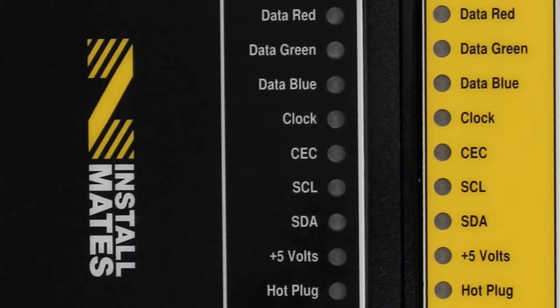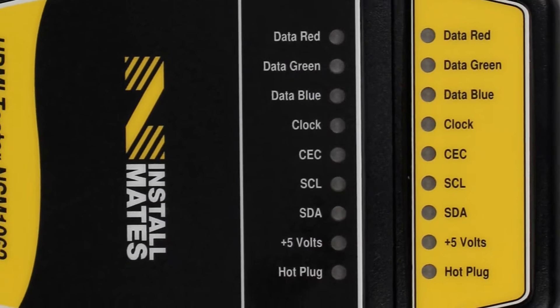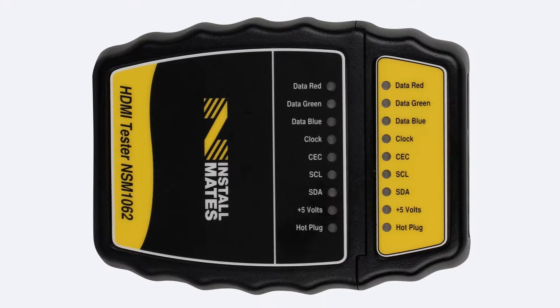The HDMI cable tester checks all signal pins of the HDMI cables and provides a visual display for the quality and condition of the cable that you're working with. HDMI cable continuity testing and troubleshooting has never been easier.